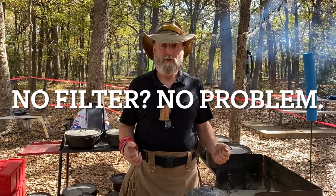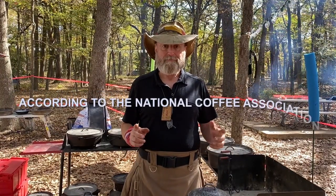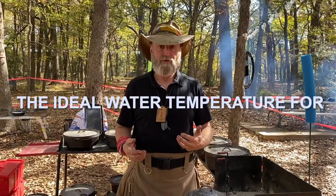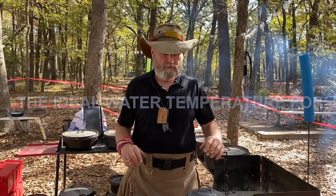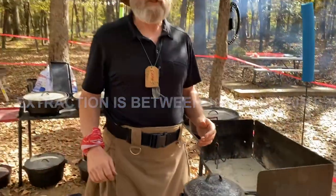Our first step is to get some water to a good rolling boil. You don't have to get it to a rolling boil every time as long as you just get it to a boil, but today we're going to get it to a rolling boil. We're not going to look in here just yet because we're not boiling yet.